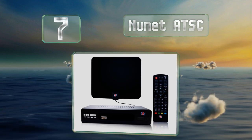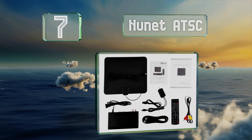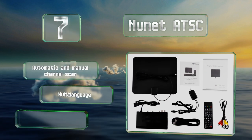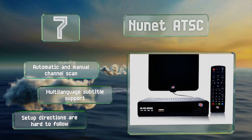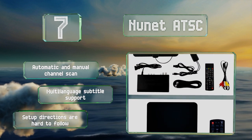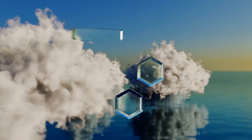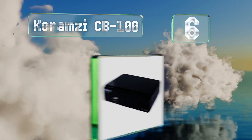At number seven, the Nunet ATSC supports the three most popular connection types — HDMI, YPbPr, and RCA — so you shouldn't have trouble hooking it up to your TV no matter its age. It includes a convenient time shift feature that lets you pause and rewind live TV. It offers automatic and manual channel scan and multi-language subtitle support, but the setup directions are hard to follow.